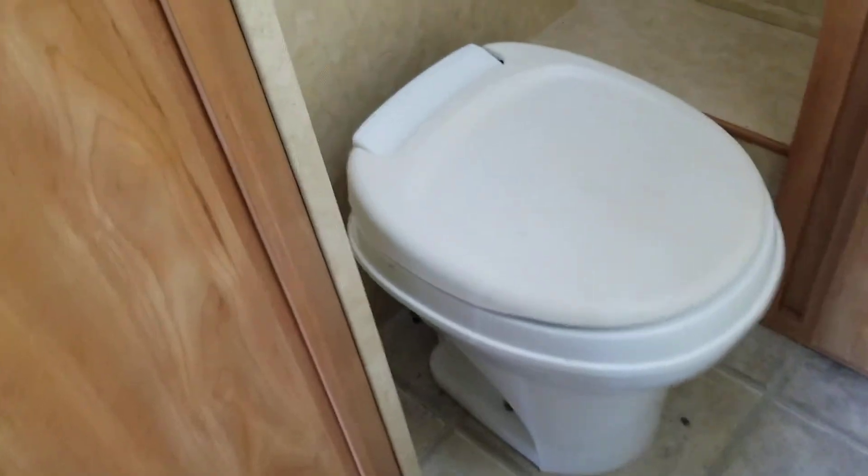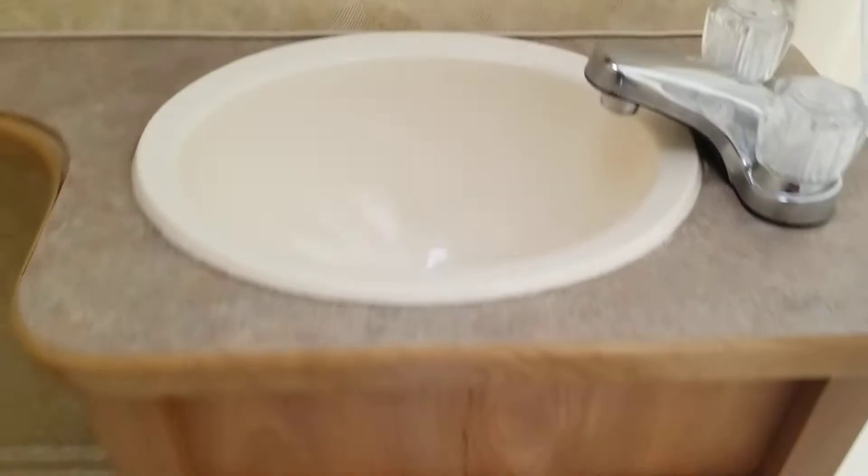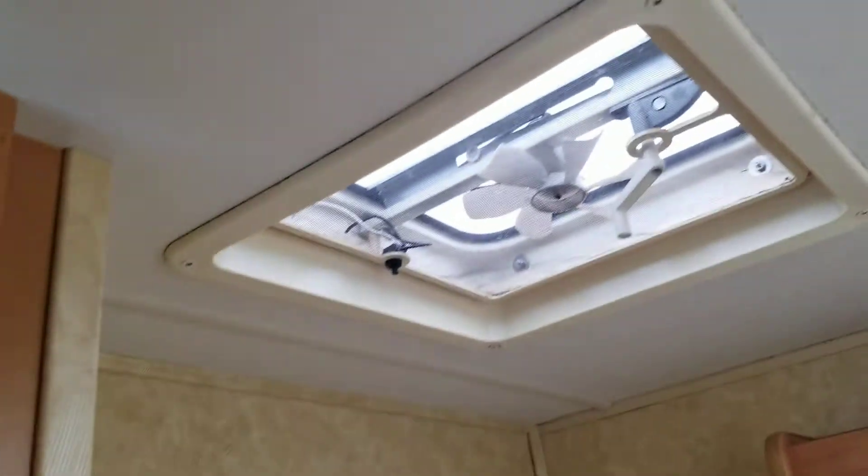And then you walk in and here's your bathroom. You have a toilet that flushes, some cabinets, and a sink with running water. You've also got this shower here that you can shower in, and a vent.